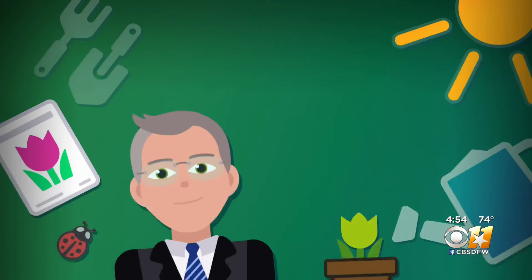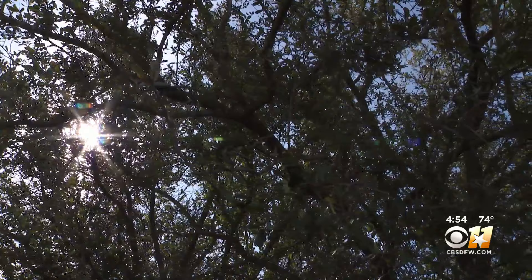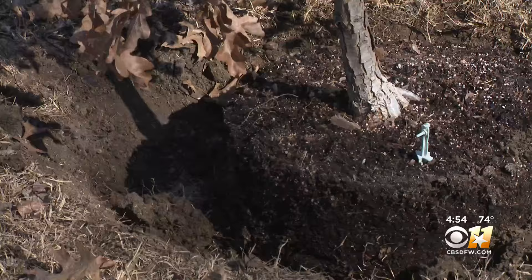As the days of spring warmth are inspiring your green thumb, you might be thinking to plant a tree. In this week's Gardening 101, Jeff Ray is thinking there might be a better time. Trees are in bud across North Texas, and this has many rushing to the garden center to get a tree to plant. But when is the best time to plant a tree?